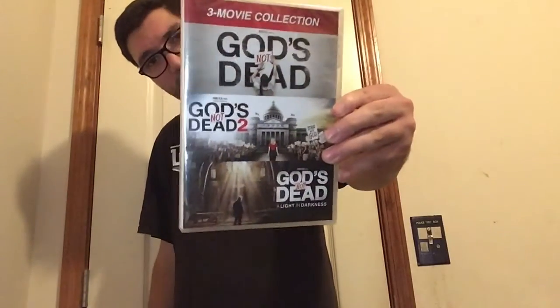Hello everybody. Today I want to unbox the three movie collection of the God's Not Dead trilogy. I'm thinking of tonight watching the first one in this set because I haven't used this set yet. I've been saving this for an unboxing review video.